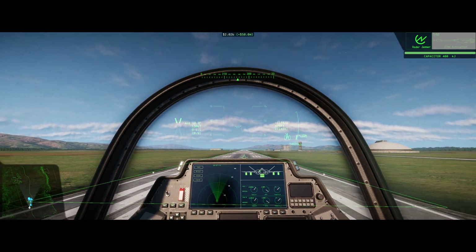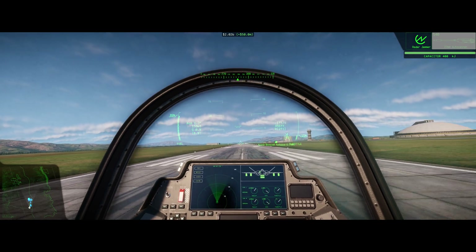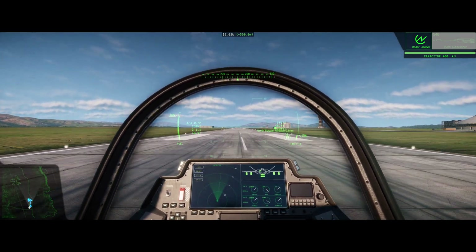You're just going to want to flare off ever so slightly. And that's how you land.